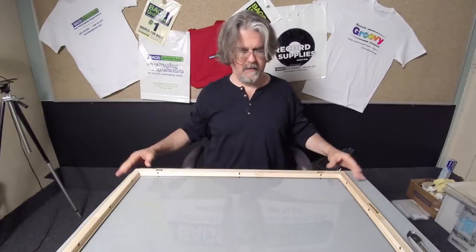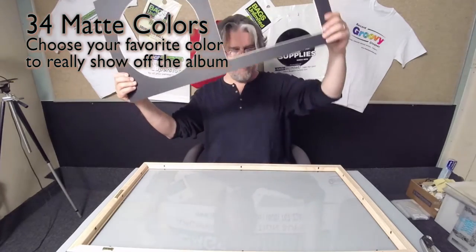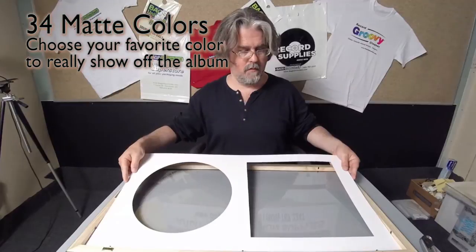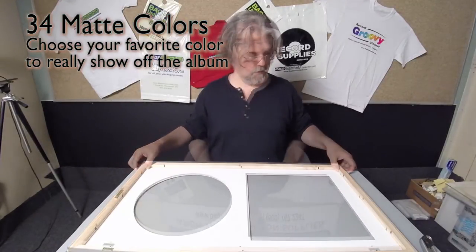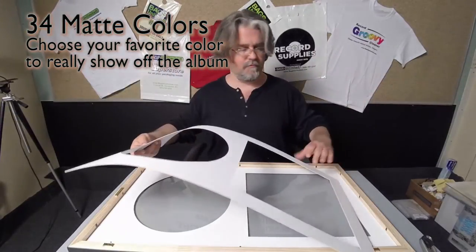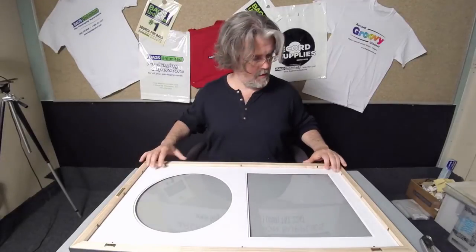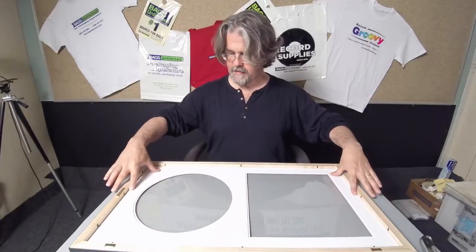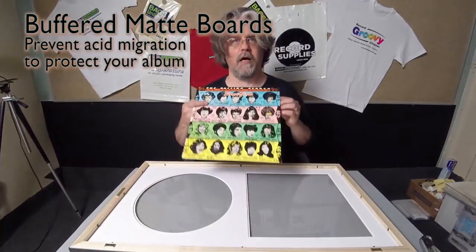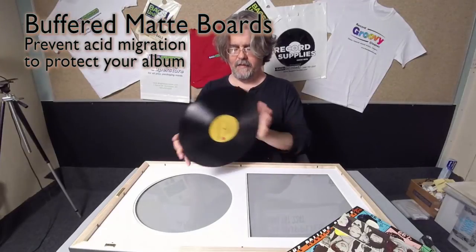Okay, so that sits down in there. Go ahead and place your front mat on top of the plexiglass. The next step is to place your surrounding mat — this keeps the album and the artwork centered on the facing mat.